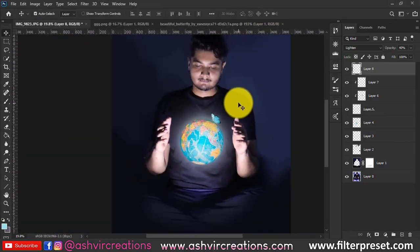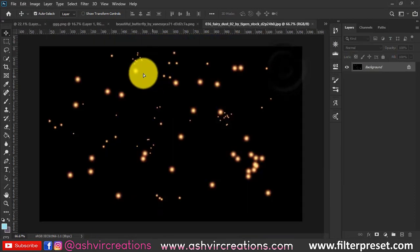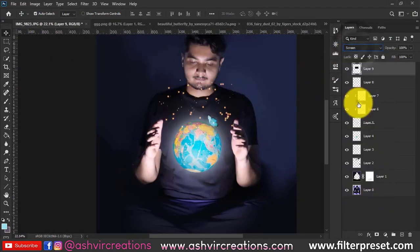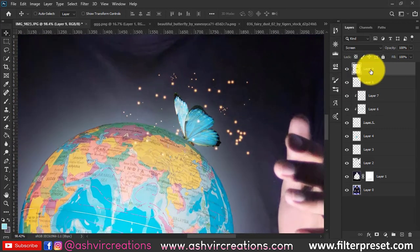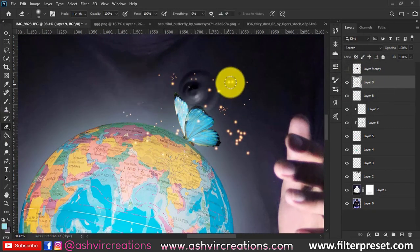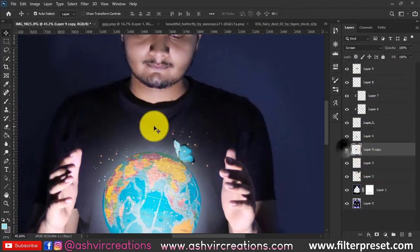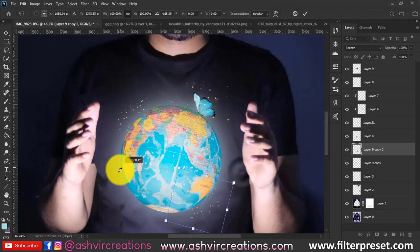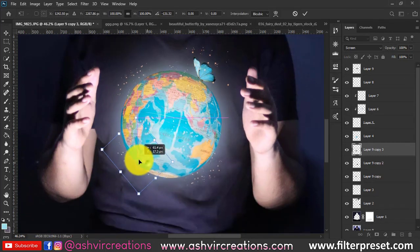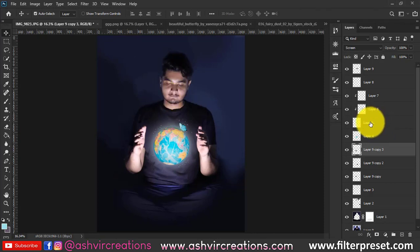Next, add particle effects to the photo. Download the firefly particles from the link in the description and change the blending mode to Screen. Press Ctrl+T to resize the particles. Use the eraser tool to remove any larger particles, keeping only small random ones. Press Ctrl+J to duplicate and place a copy behind the globe. Duplicate again, rotate it randomly, and place it so the globe is covered with particles for a more fairytale look.